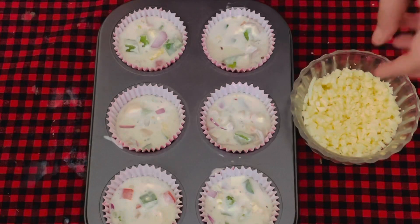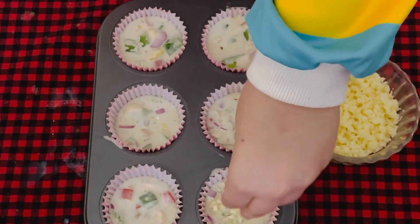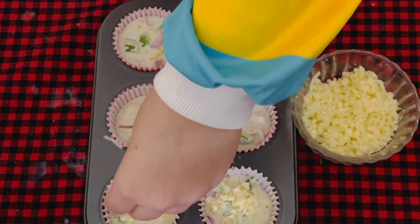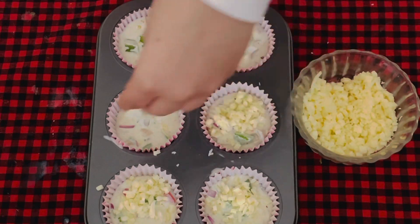Meanwhile, preheat your oven at 180 degrees for 10 minutes. Now we're going to add some mozzarella cheese — there's no pizza without mozzarella cheese, or I should say muffin now! We're going to add the cheese, but not too much, otherwise the muffin won't rise.